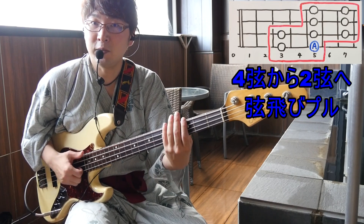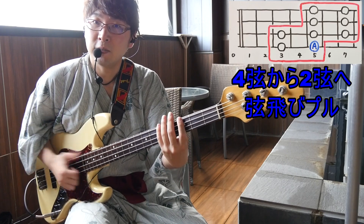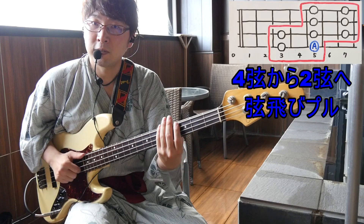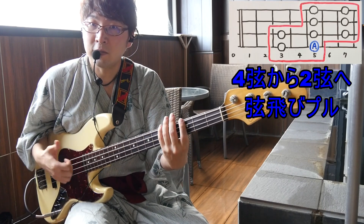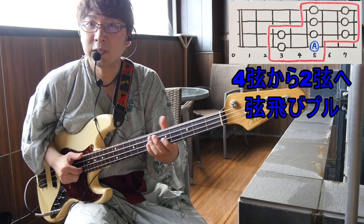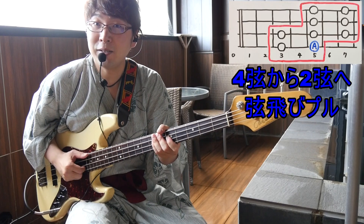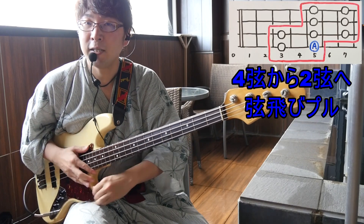ノッツトツタ、ノッツトノッツでサムゴーストして、ノッツトワでハンマリングを対応します。3フレット・5フレット、ダッツトワツタでいきます。弦飛び・弦飛びで、プルを入れるんですよね。ツッツドッツトワツタでいくと、ちょっと派手なフレーズになってきます。